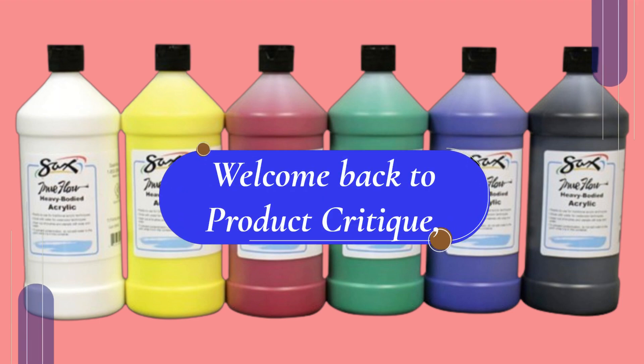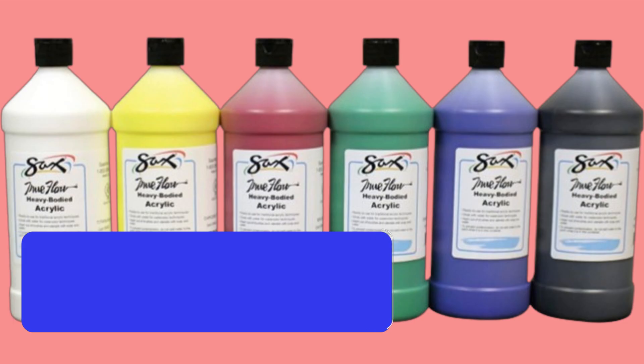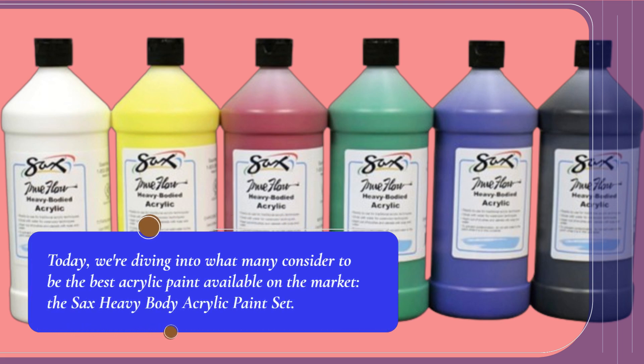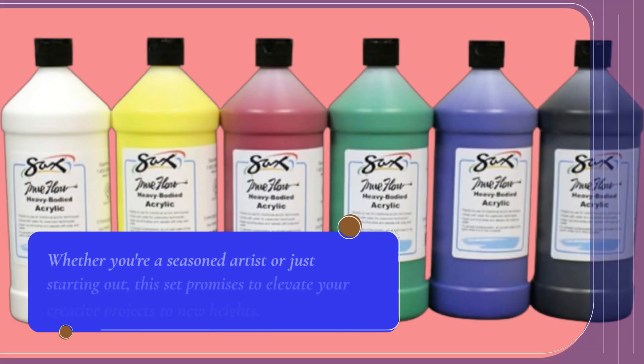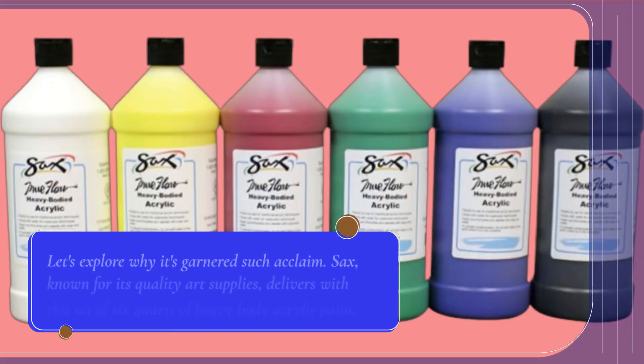Welcome back to Product Critique, where we review the latest and greatest in arts and craft supplies. Today, we're diving into what many consider to be the best acrylic paint available on the market, the Saks Heavy Body Acrylic Paint Set. Whether you're a seasoned artist or just starting out, this set promises to elevate your creative projects to new heights. Let's explore why it's garnered such acclaim.